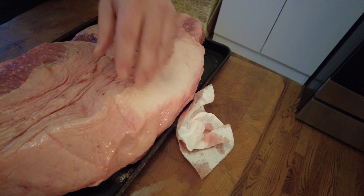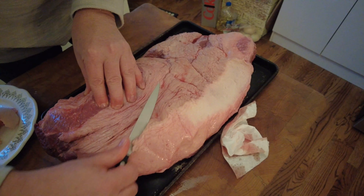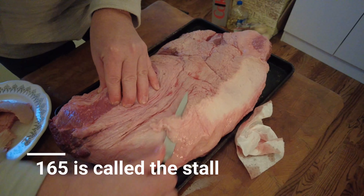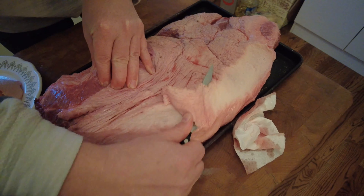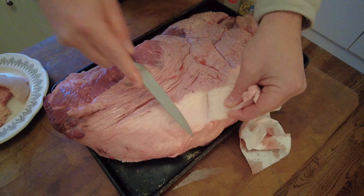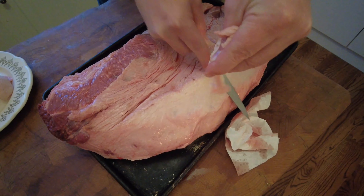The big thing with the thermometer is you've got to watch the temperature. Once you hit 165, you pull this thing off and wrap it in tin foil.